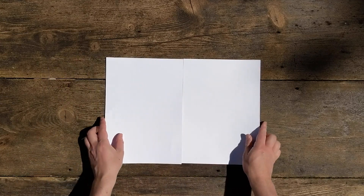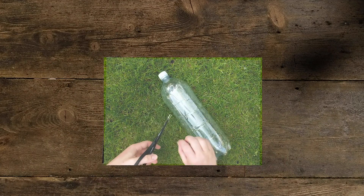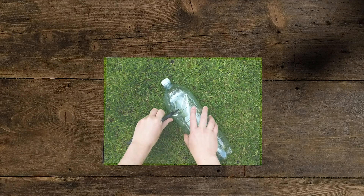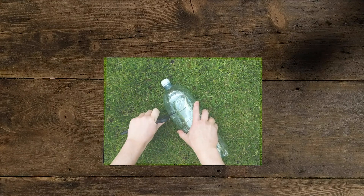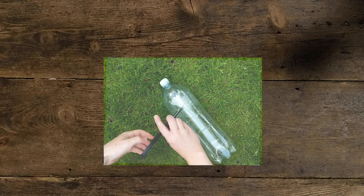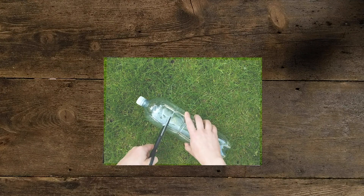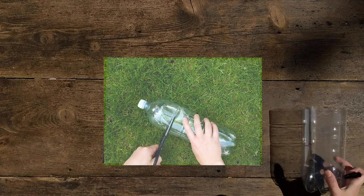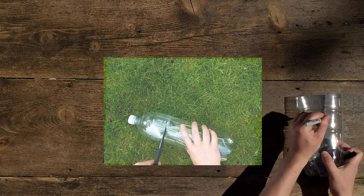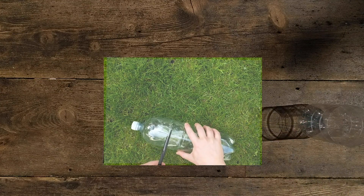We're going to start an experiment. We're going to take two plastic bottles and cut the tops off — this will allow more air to the algae, which should help its growth. Carefully pierce the bottle and then start cutting all the way around. With one of these, you're going to want to mark it 'dark', and it helps to have a sharpie. With the other one, you're going to want to mark it 'light'.